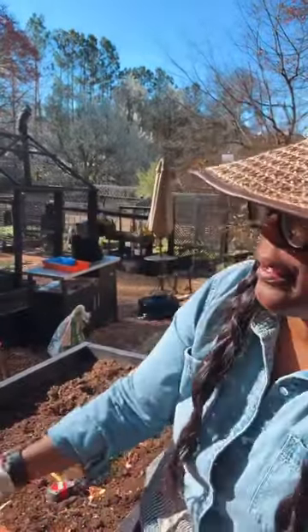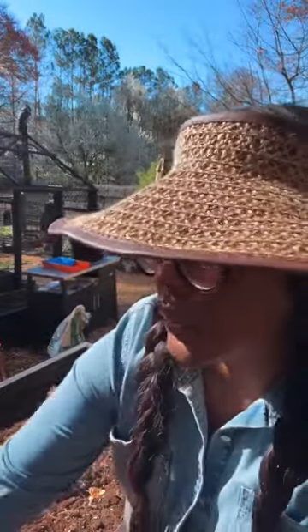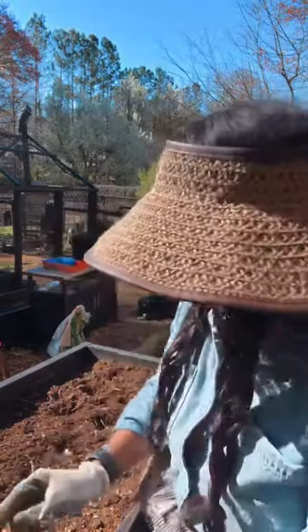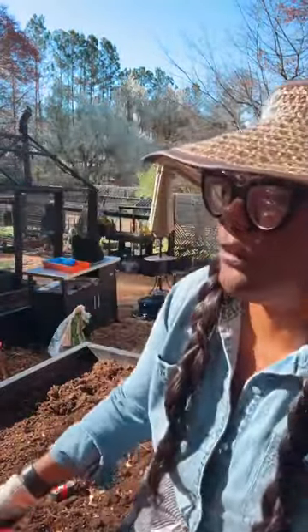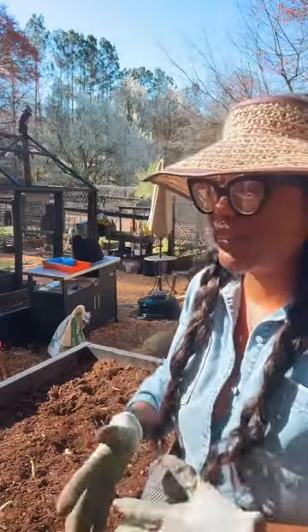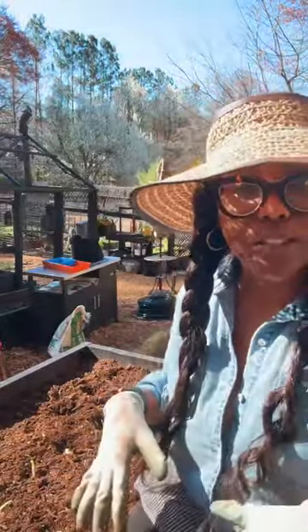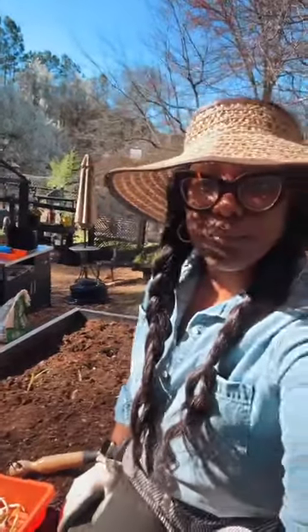My husband is going to put up some cattle fencing today in the other garden, and I'm going to show y'all what it looks like to install cattle fencing as well. I told you they're at Tractor Supply — you can get them in two sizes. You'll need a tool to put the stakes into the ground; it requires a little strength. I'll show you what it looks like to put up cattle fencing for those who are always asking.